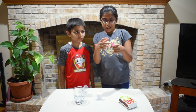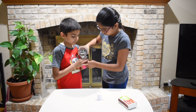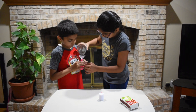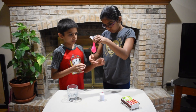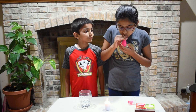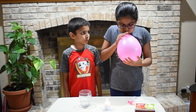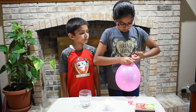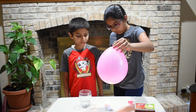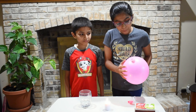Now let's add water to another balloon. Let's blow up our balloon that has water in it. Put your balloon on the fire. It doesn't pop but it gets black.